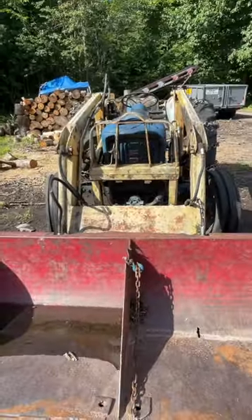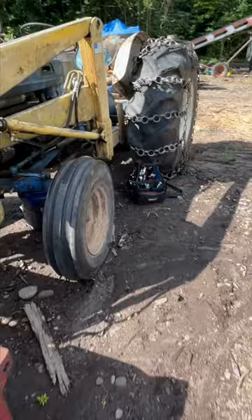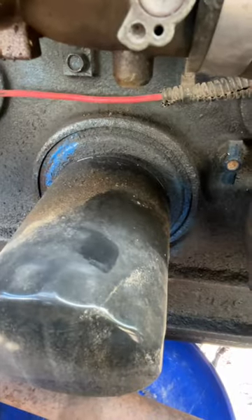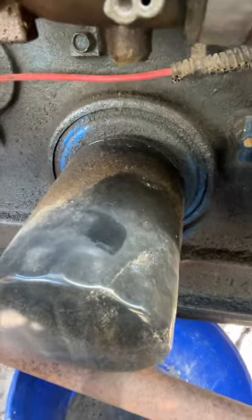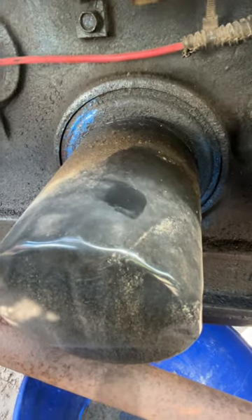This is a 1960s Ford 2000. Our problem today is this little adapter plate — the round thing here — is leaking pretty bad. So we gotta take this filter off and figure out how to get that adapter off of there.